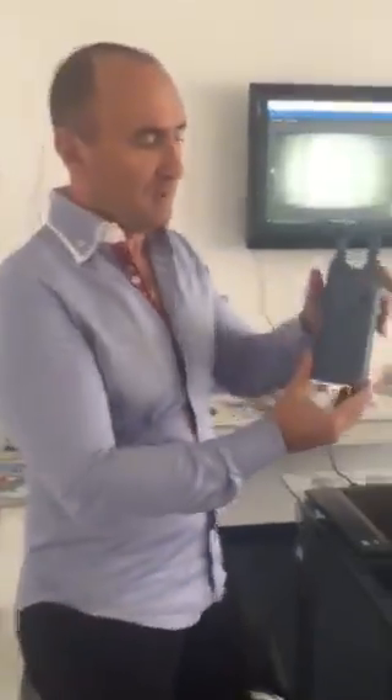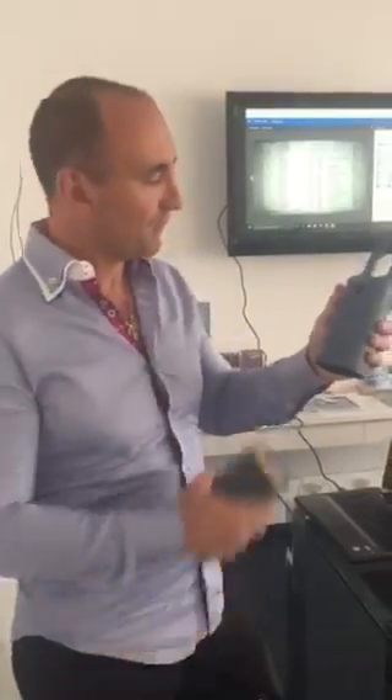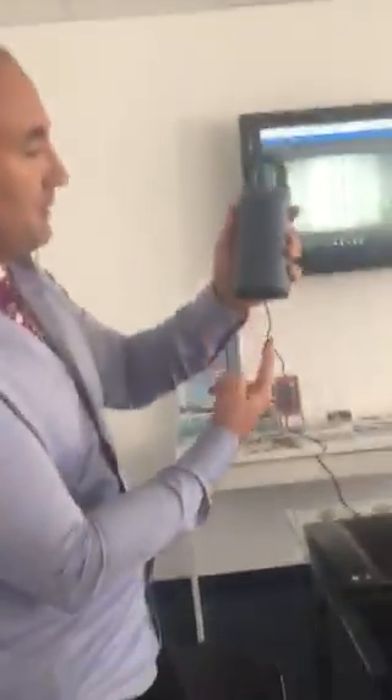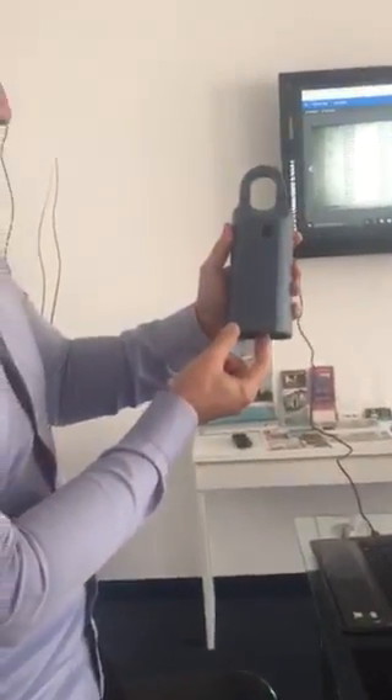This is the lock box — the Supra lock box, the last generation. So when you have a showing, you'll find this one, touch on the bottom, click and it starts to blink. Now it's ready to receive your information.